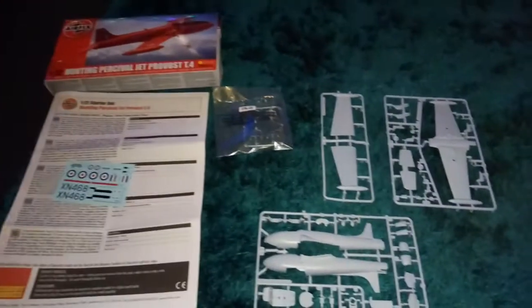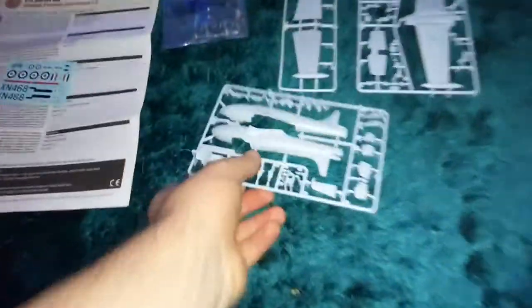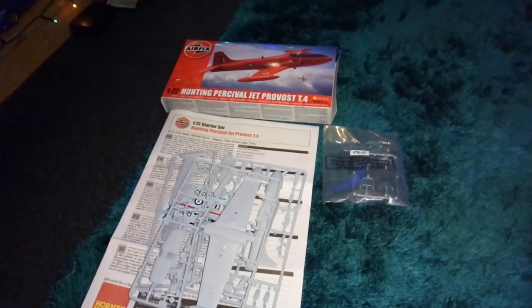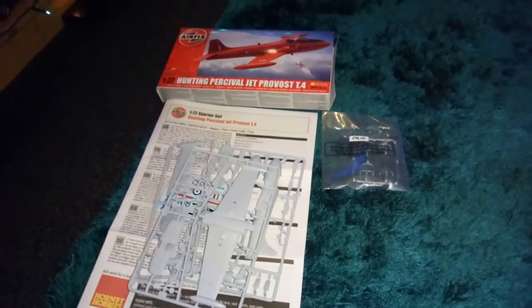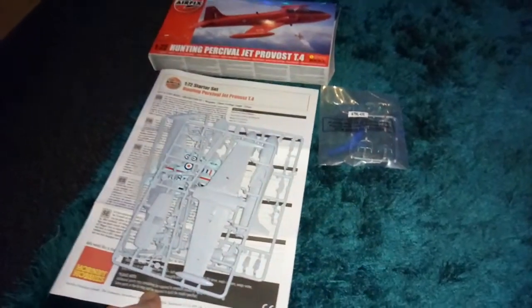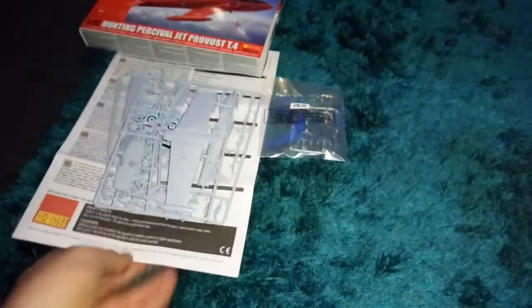That's basically what you get with the Provost T.4 — three sprues. If I was to rate this kit, I'd give it a decent six out of ten. It's not brilliant, but it's alright. I reckon I'm going to enjoy the build, so for that reason I'm giving it a six. Definitely going to have fun building this one.